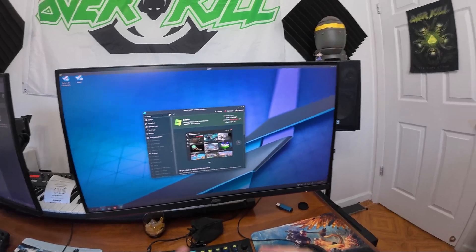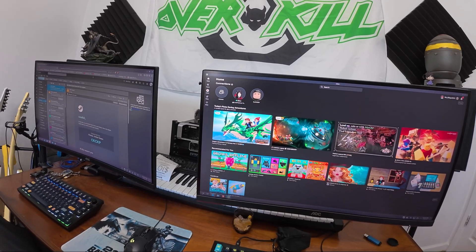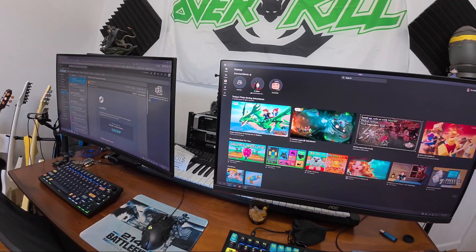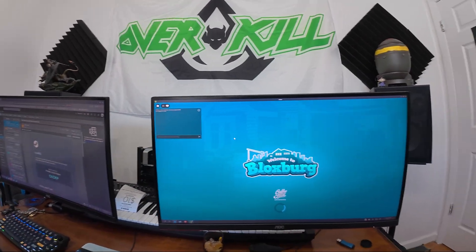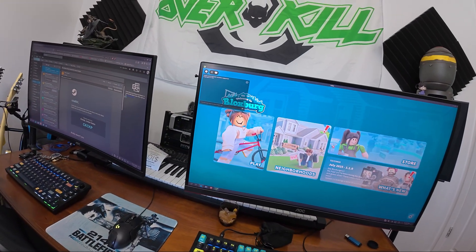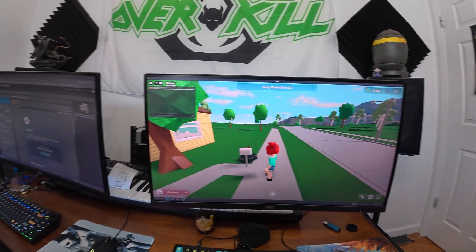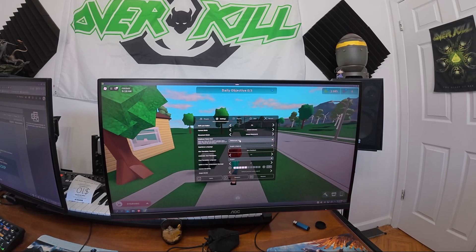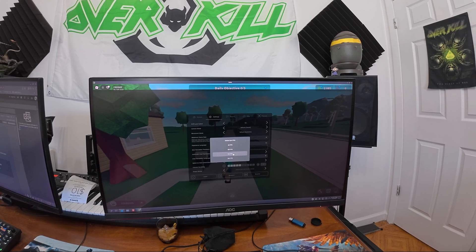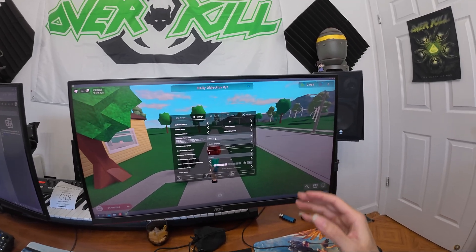It's going to install Roblox and update every time there's an update. I'm not very familiar with Roblox — I do play it with my daughter, but she takes care of everything. I just went into Bloxburg. Go to Settings — to make sure you have the quality maxed out, you can select 100, 240, or 144 FPS. I'm going to put 144 as maximum because this monitor has a 144Hz refresh rate.